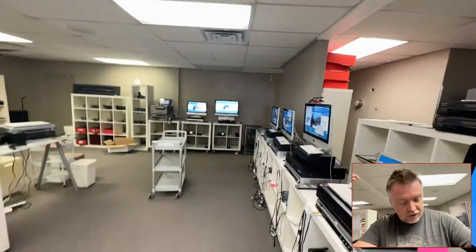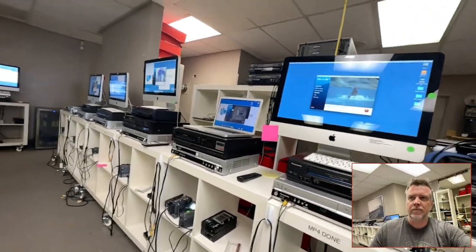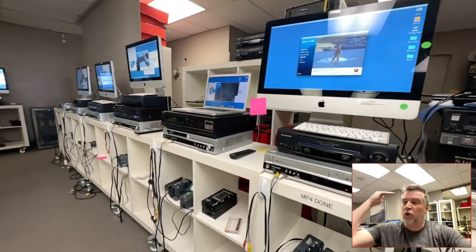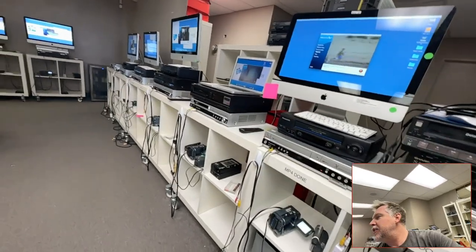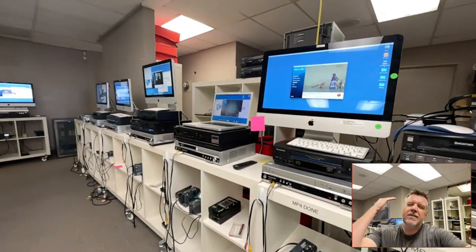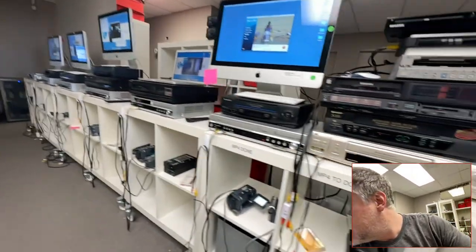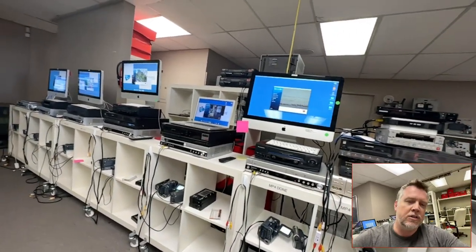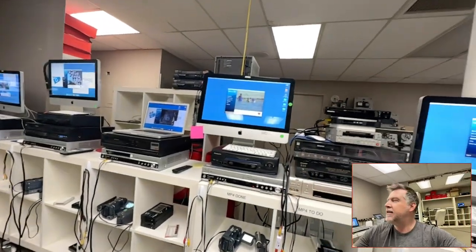If you're looking for the bargain basement cheapest price, don't waste your time or my time. If you're shopping for the lowest bid, you're going to end up with absolutely atrocious, crappy-looking transfers. You get what you pay for. In 2023, these videotapes from 1988 are 35 years old. They were made to last 10 years. This equipment is becoming in short supply — spare parts, head cleaners cost $100 each. There is a bottleneck and very short supply of all the equipment to keep this stuff running clean.